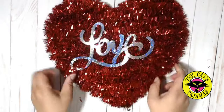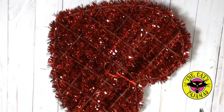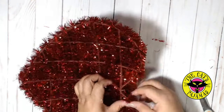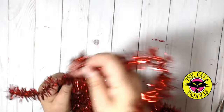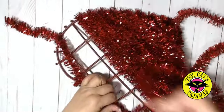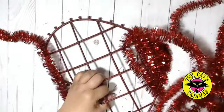First off, I'm starting with this sparkly heart from the Dollar Tree. Take the holographic love off the top of the heart and we can save it for another project. Now this heart is just a frame wrapped in tinsel, so we'll unwind the tinsel to reveal the frame heart. I love this frame — it's got a three-dimensional quality that will be really nice in this project.